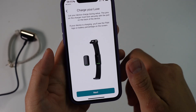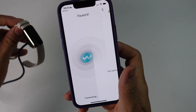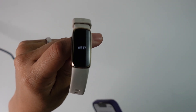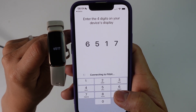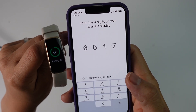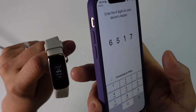It says charge your Luxe — we're already charging, so we press Next. Now it's searching for the Luxe, and it's been found. It's asking us to enter the four digits shown on the device display. You can see the device is displaying the security number 6517, so we type that into the phone. Now it knows to pair these two devices — it's saying connecting to Fitbit, now pairing. I can feel the vibration. It says Bluetooth pairing request: Luxe would like to pair with your iPhone. Press Pair. The pairing is done and the date and time are now correct.